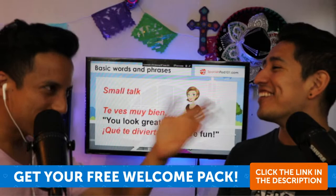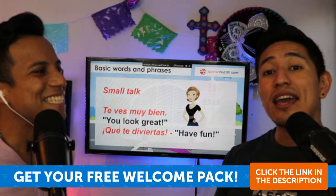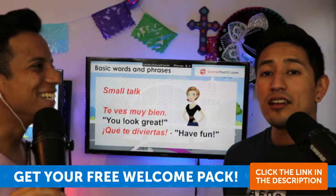So if you want to say 'have fun,' you say '¡Que te diviertas!' And for plural, '¡Que se diviertan!' Remember that 'divertirse' is a reflexive verb — te diviertes, me divierto, ellos se divierten. In this phrase it's subjunctive — '¡Que te diviertas!' expresses a hope or wish.